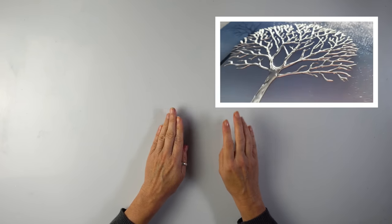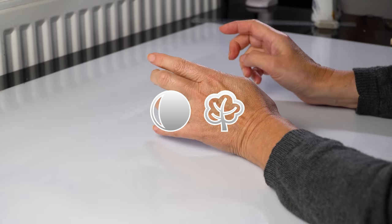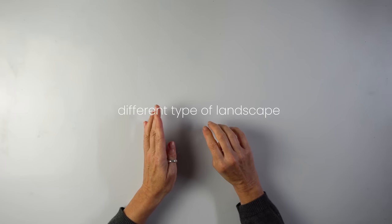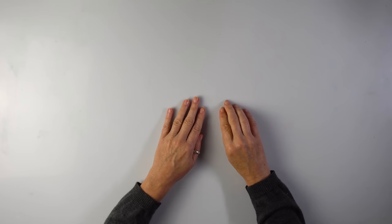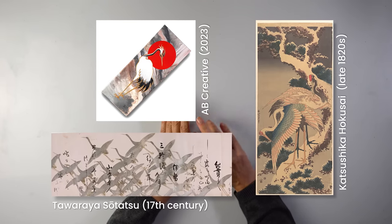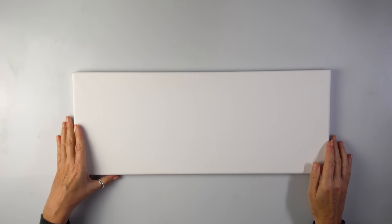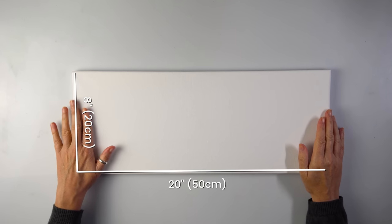Many of you really enjoyed my last video with the moon and the tree, and I thought I'm going to do a different type of landscape with the sun this time — maybe slightly resembling some old Japanese paintings, but with a modern twist. I think this canvas will be the most suitable for today; it's the lightweight 50 by 20.